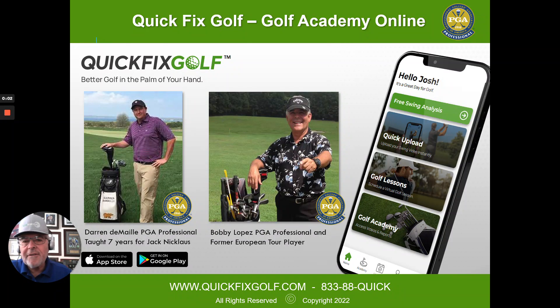Bobby Lopez here from quickfixgolf.com where we want you to play better golf now, right now. Here it is, video number two on this fine book here — Ben Hogan's Five Lessons on the Fundamentals of Golf. It can be somewhat confusing, so we figured we'd go ahead and do a little exposé on different sections of the book to clarify stuff for you.